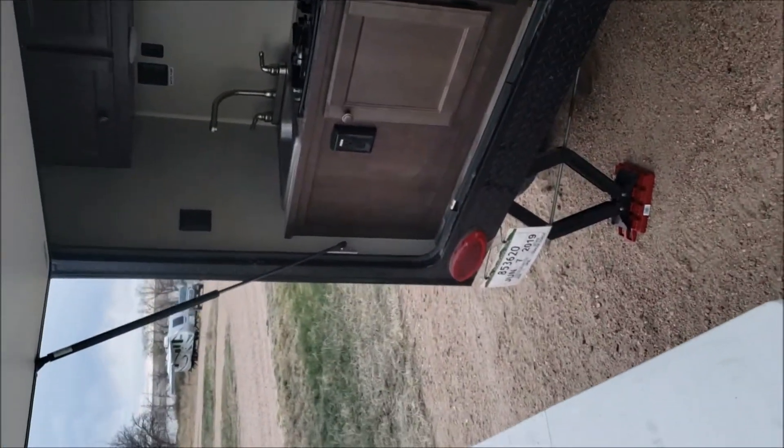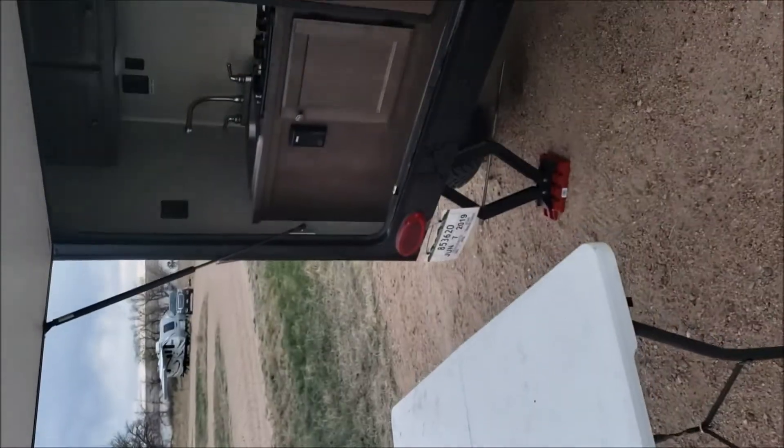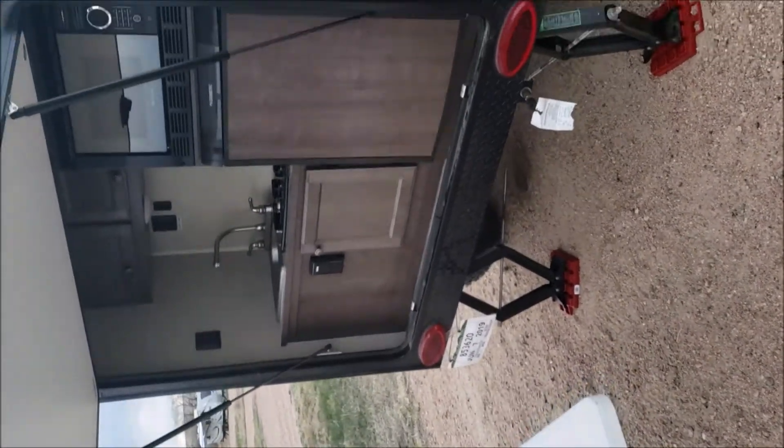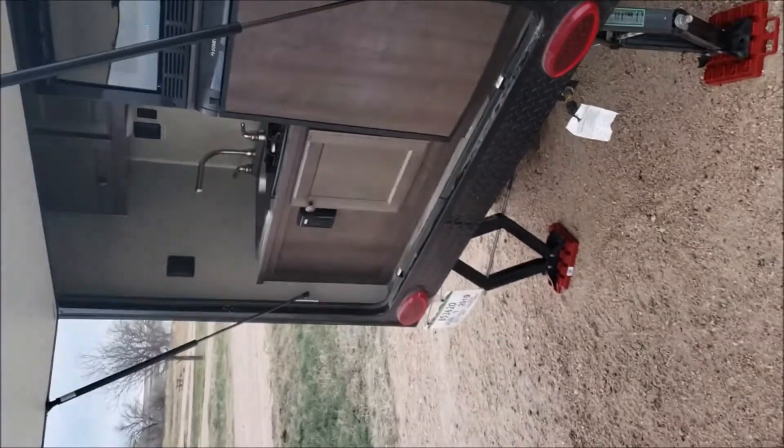Doing a review of the Sunray 109E — my first trip out with it over the weekend. Came to Jackson State Park in Colorado.